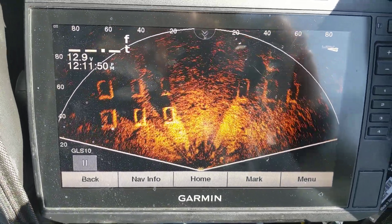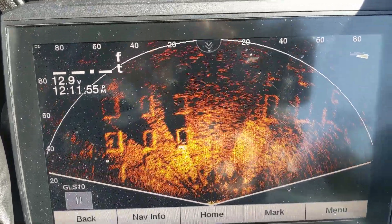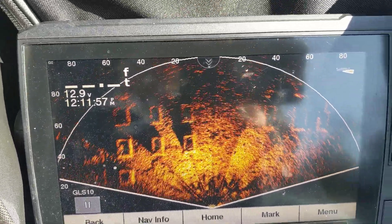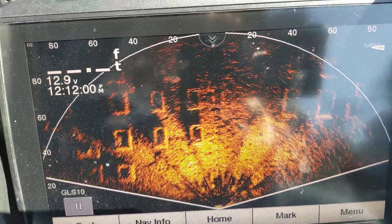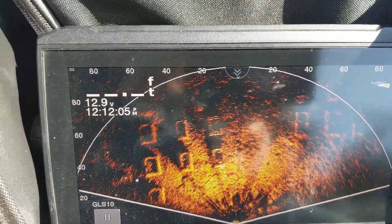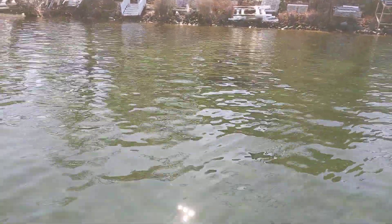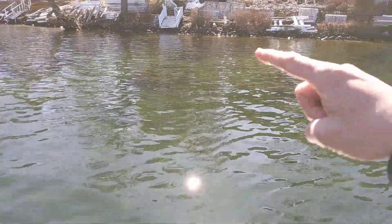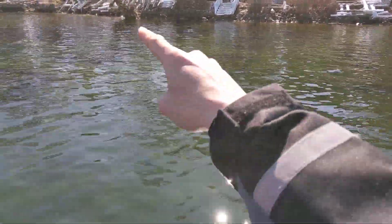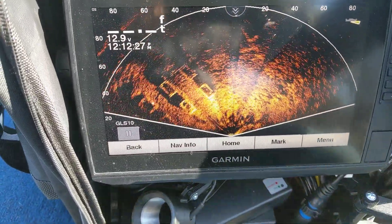We're out here testing the new perspective view right now and finding out some interesting things. One is the actual angle of the transducer that you're seeing. We have crystal clear water, so I'm able to see what I'm working with. There are cribs all through here — they're all docks, things for the docks — and that's what we're seeing right here.